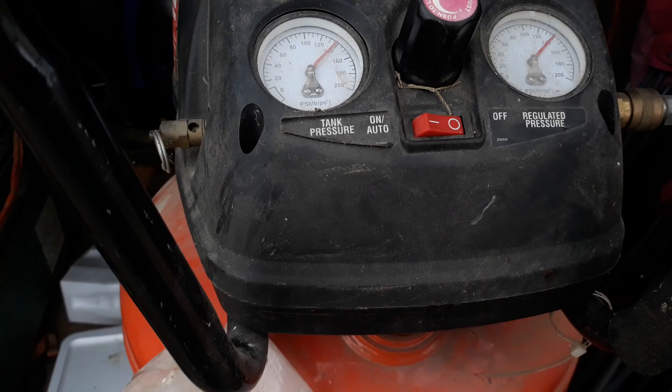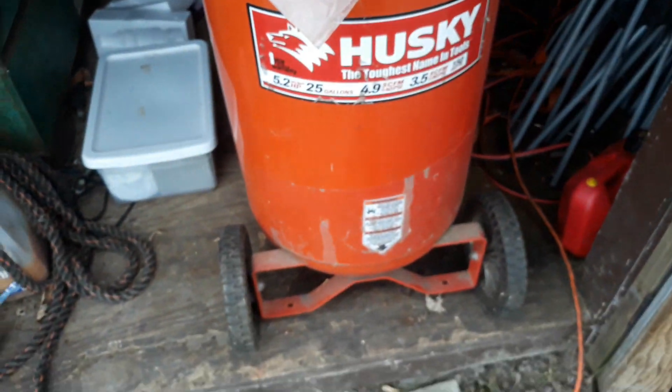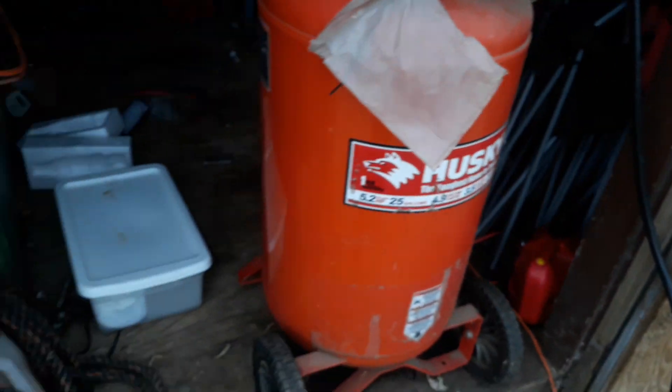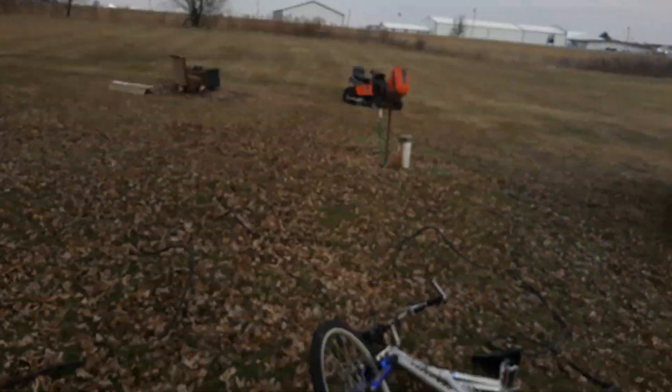There we are boys — how much have we used? 140, so about 10 PSI used. This air compressor is perfect — it was my uncle's. He used it quite a bit before he died. He died last June. We're good to go boys. Hopefully the Husqvarna will take a charge.